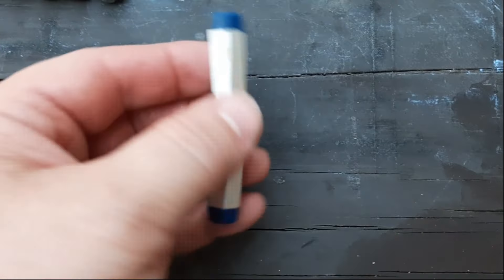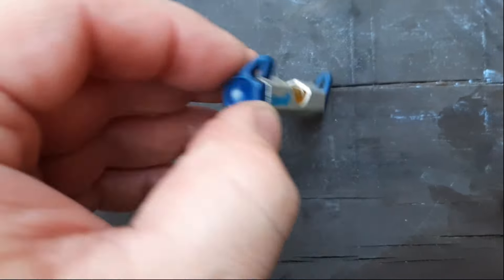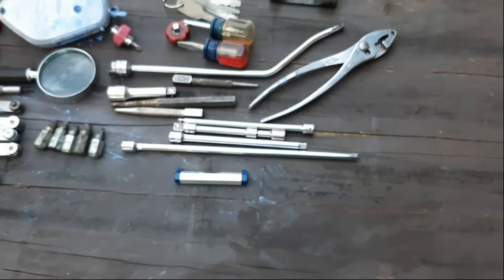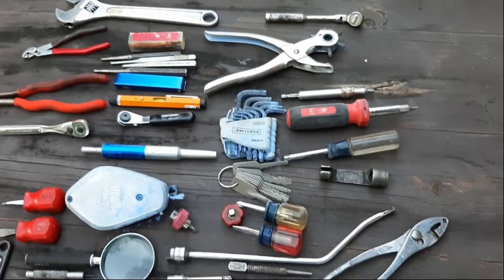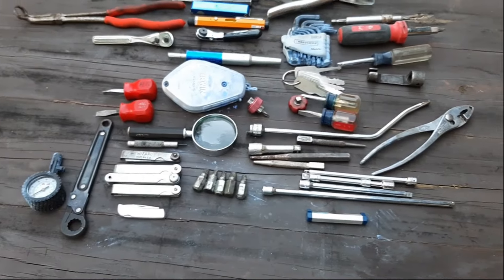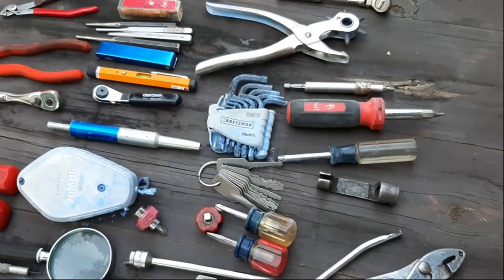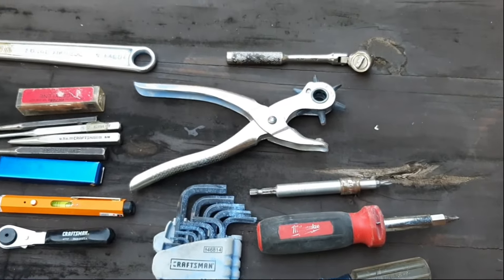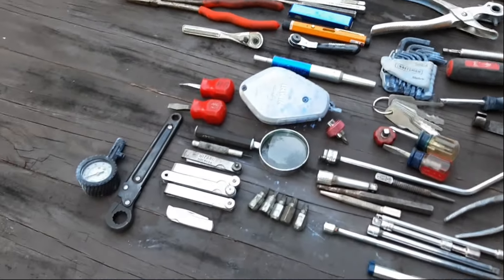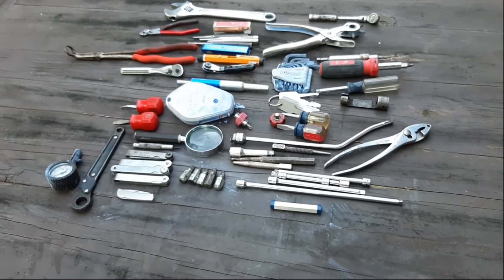The last thing out of the box is an Empire string level. Looks to be all intact, not broken — handy to have around. So that's everything out of the two junk drawer lots — $65 for everything. I think it's pretty good. It was fun to see what was in there. You could see some of the pictures in the listing, but you couldn't tell brands or see everything. But I think just that ratchet and a couple pairs of pliers were just about worth what I paid. Thanks for watching and I'll catch you on the next one.